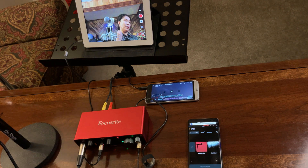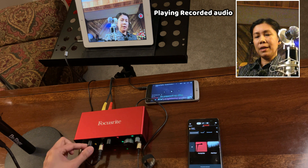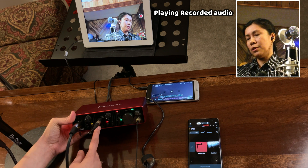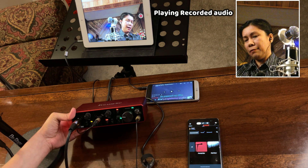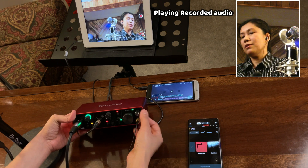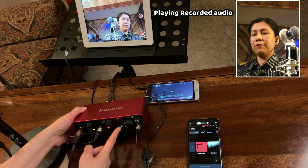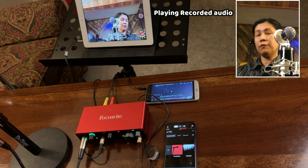I'm going to record so I can share the audio output with you. Regarding my settings: mic 2 is the source of the background music, so I turned on the INST for that channel and also turned on monitoring. For the mic, I set it to about 10 o'clock since I'm not very close to the microphone. I also turned on the 48-volt phantom power because I'm using a condenser microphone.